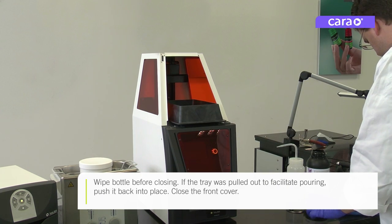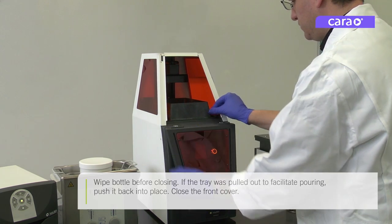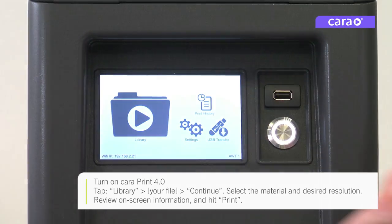If you pulled the tray out partially to facilitate pouring, push it back into place when finished. Then close the front cover and turn on CaraPrint 4.0.